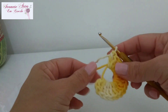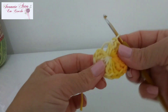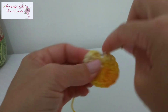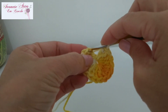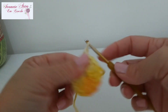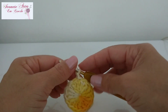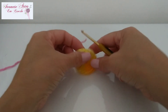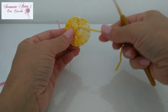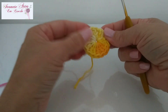Fiz aqui os meus dezesseis pontos. Agora vou pegar aquele fiozinho que sobrou do anel e vou puxar pra fechar o meu anelzinho. Venho aqui na terceira correntinha — uma, duas, três — e vou prender com um ponto baixíssimo. Posso fazer uma correntinha e cortar o meu fio. Fiz o arremate, amarrei aqui por trás e escondi o fiozinho. Esse aqui é o que a gente vai colocar a pérola depois que terminarmos de fazer as pétalas da flor.